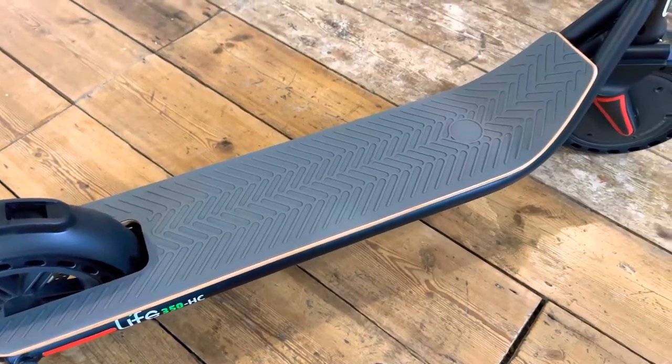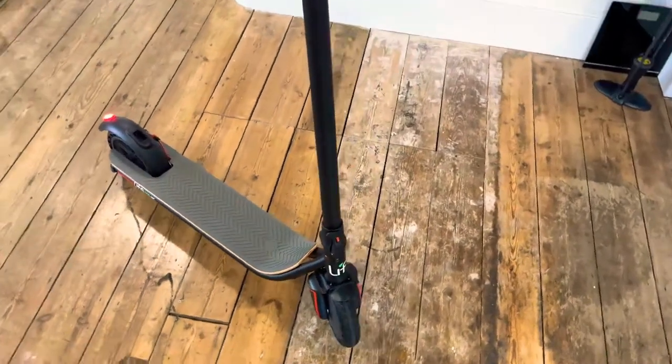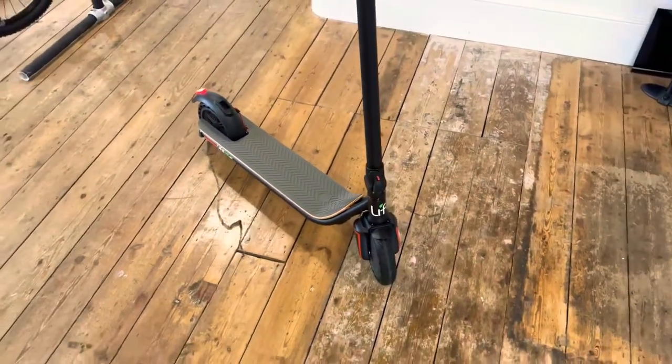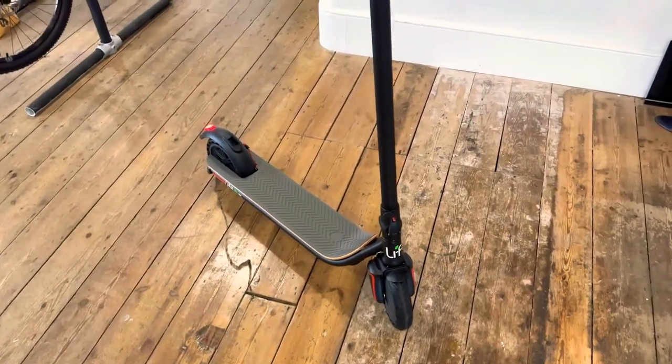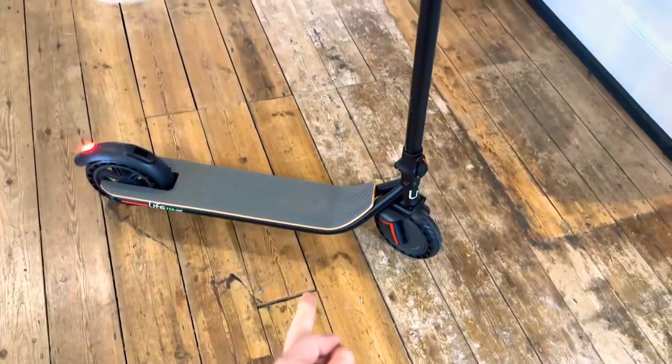In terms of range, they state 25 to 28 kilometers. Charge time is five to six hours, which you plug in via the mains — the charging port is just underneath there.